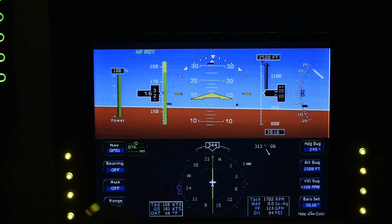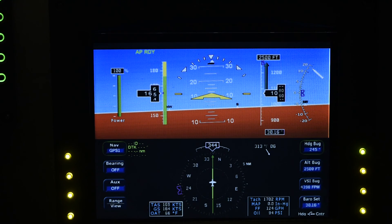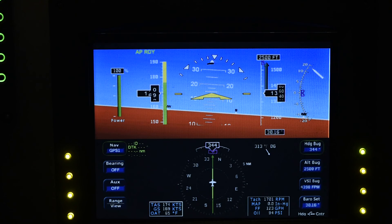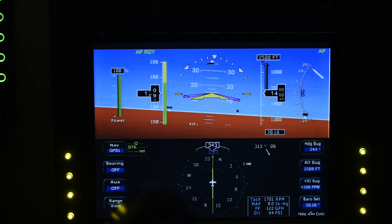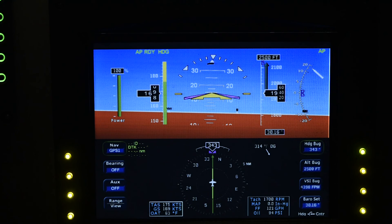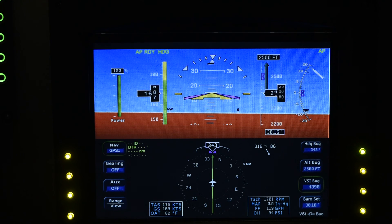The neat thing about this is you can use the right rotary control and just barely hit it, and it will center on anything you want. I've got the heading box set — centers on heading, select heading on autopilot, and it automatically selects it. There's a little bit of a problem with vertical speed right now because I've got some issues with the autopilot, which is going to get replaced. But for the most part, it works really well.